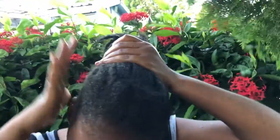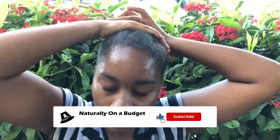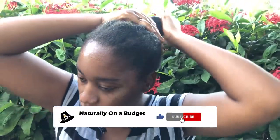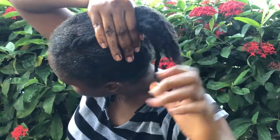This is the end of the video. If you enjoyed watching, please give it a thumbs up and share it with your friends. If you have not already subscribed to my channel, please go ahead and subscribe. Thank you!